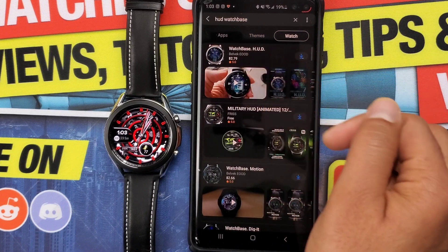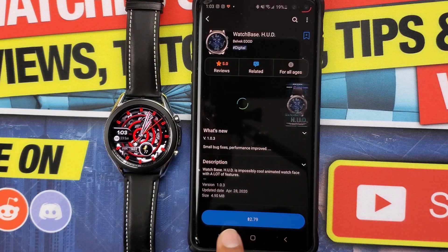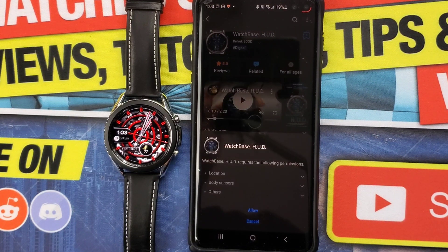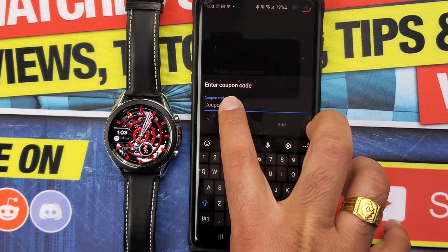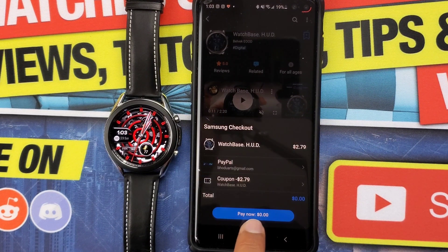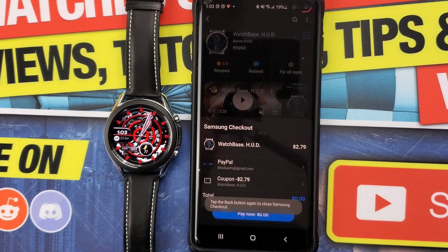The alternate way to apply the code is to find the watch face or app you have the code for, then click the button which displays the amount. You'll get different payment options, where you will find 'Use Points or Coupons' — click that and add the coupon code. Once you add it, you will find a coupon code for 100% discount, which you can then select. After doing that, the 'Pay Now' amount will be updated to zero dollars. Just go ahead and install it for free.